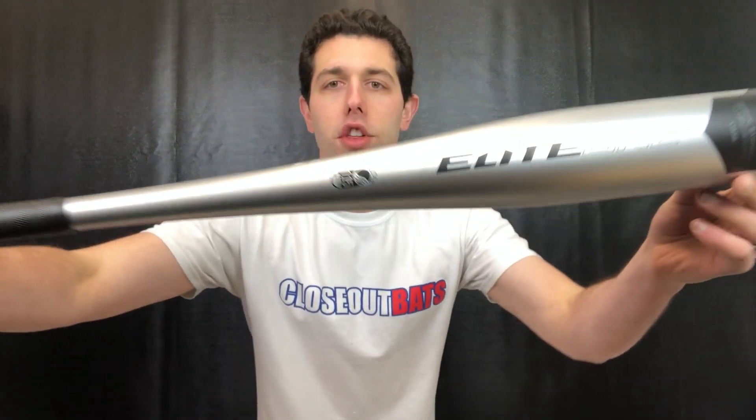Mad Max coming to you live from Closeout Bats, and today I'm talking about Axe USSSA bats. USSSA is going to be that 1.15 stamp, and that's for the kids that play in different tournaments, play on a club team, go to different facilities on the weekend. This will be the two and three-quarter elite one.